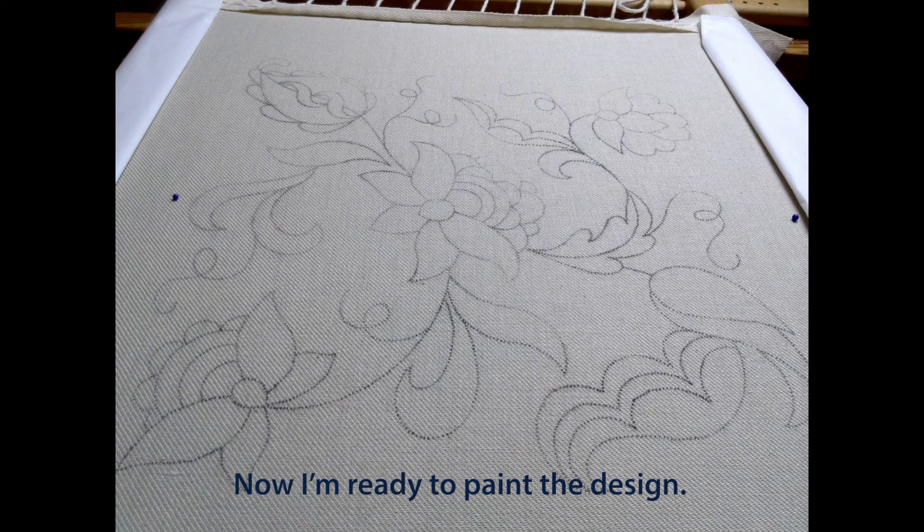Now I'm ready to paint the design. If you're doing this at home, you could also use pens or pencils.